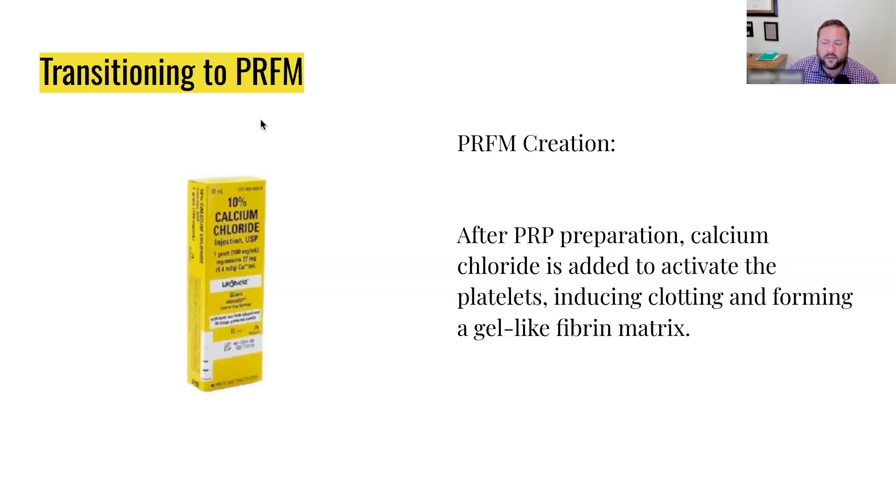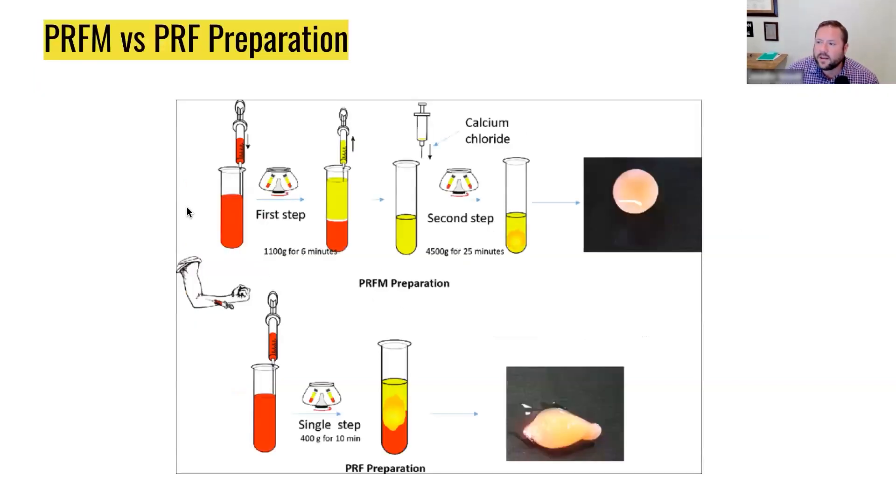This is the calcium chloride you're going to use — your typical Abuject syringe of calcium chloride, which you see in a crash cart. This is the one that I use for the PRFM. You can use others if you want to, but these are pretty effective. And should you ever need them for an emergency, you have them as well. Here's just an example of PRFM versus PRF. For PRFM, we do the first spin, then a second spin, and we get our PRFM here, which is kind of like a fibrin gel.